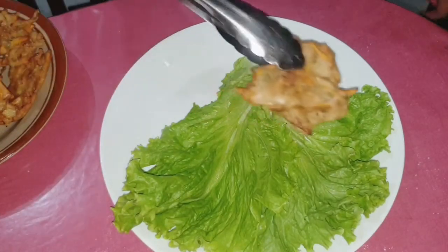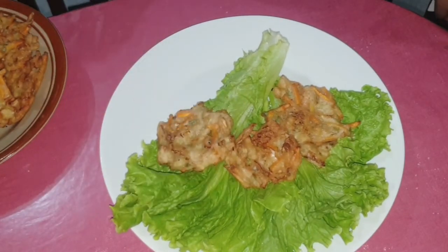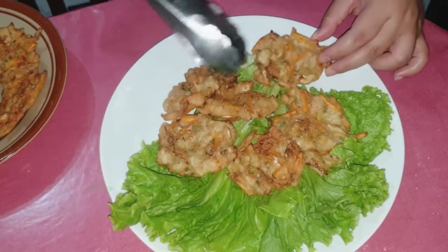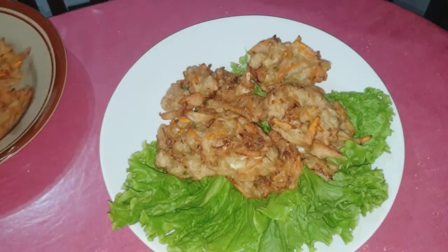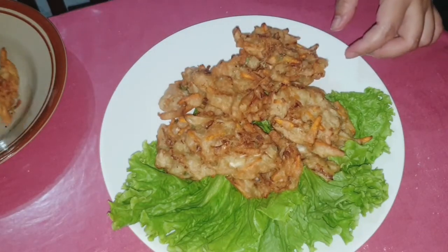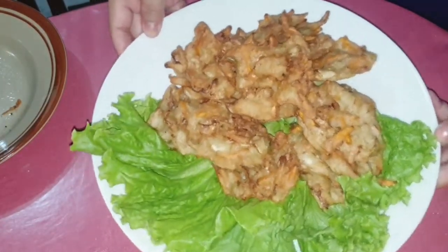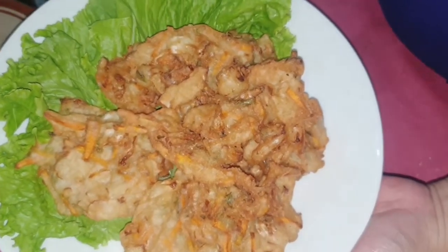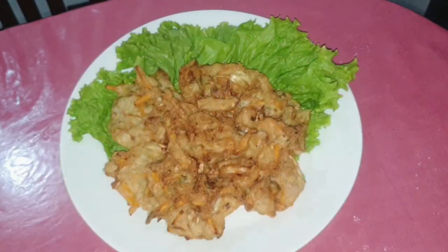Sekarang kita tata bakwan sayurnya di atas piring. Nah ini dia bakwan sayur yang super gurih, renyah, crispy dan enak banget ala Happy Cooking! Happy Moms wajib banget nyobain resep ini di rumah karena simple, bahannya sederhana, dan pasti akan jadi favoritnya keluarga di rumah.